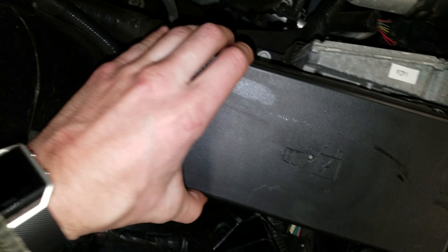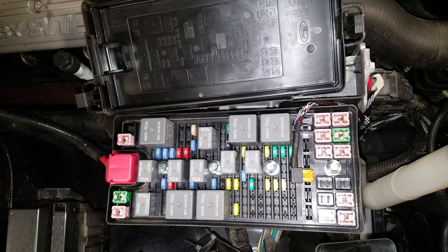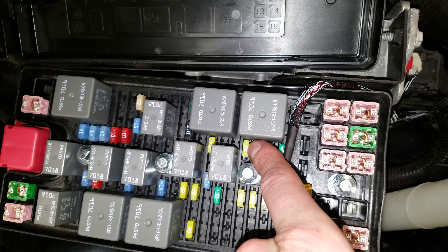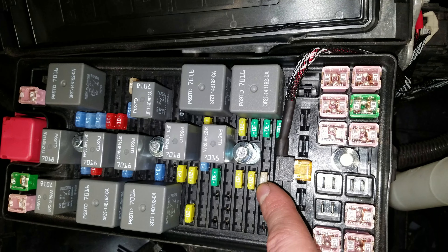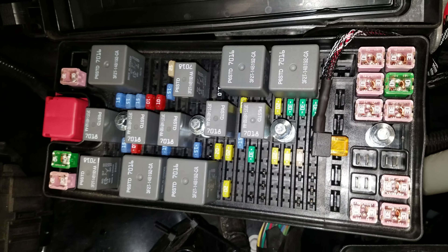So you pop this fuse box open and the fuses that we're looking for are 61 and 64. This is going to be the 20 amp fuse — the yellow one I'm pointing at — that's going to be 61, and this 20 amp fuse right here is 64.